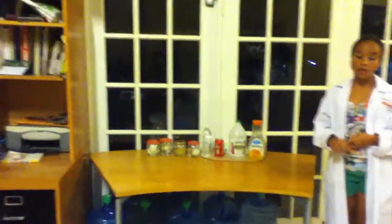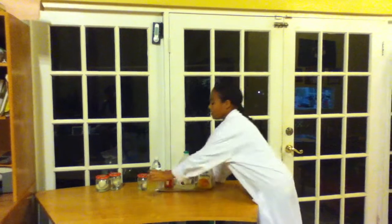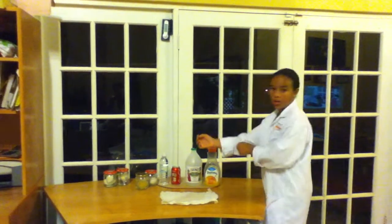So on day 2, the shell has dissolved on the unboiled egg in vinegar. See, you can see the yolk inside. Now let's see if it will bounce. I soaked it in for about 2 days so it should.